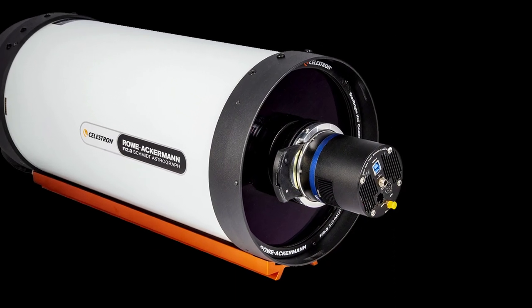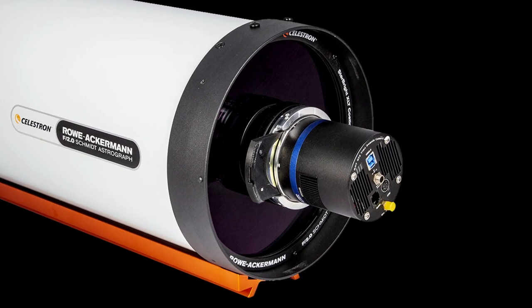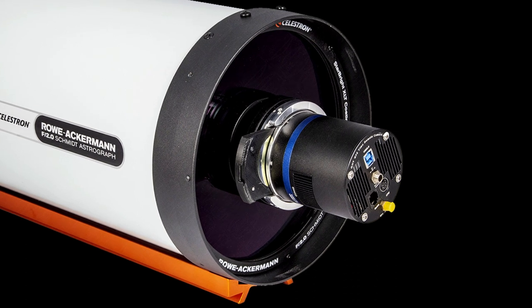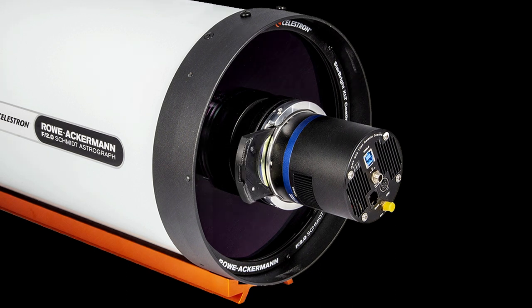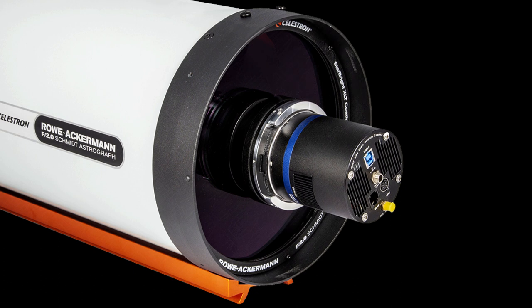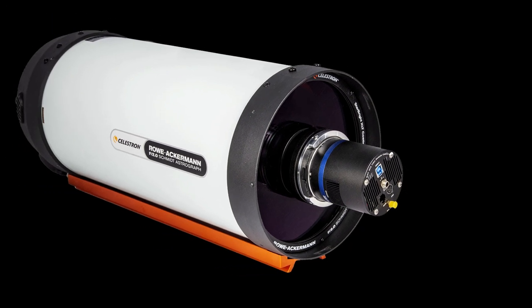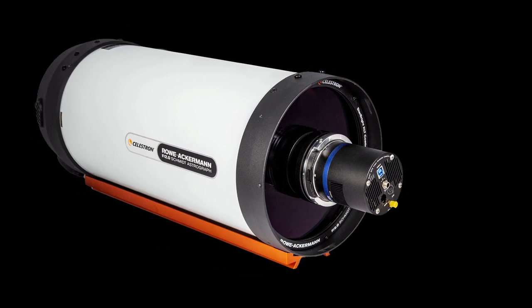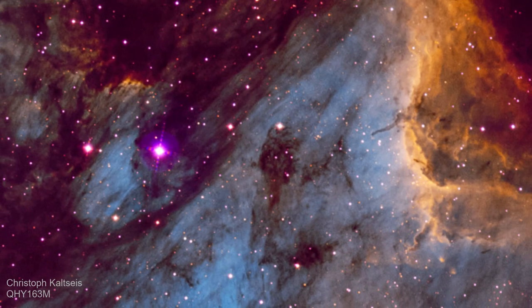Seen here is a cold CMOS camera coupled to a RASA 8-inch F/2 scope with Baader Planetarium's new custom filter changer and camera tilter adapter, made especially for QHY cameras. This adapter not only has a filter slider that does not vignette the optics, but any tilt of the camera can be adjusted without removing the camera from the scope. The following 180-minute image was taken with this system, and the large aperture and fast focal ratio resulted in an image comparable to many hours of exposure through an F/4 system or slower.